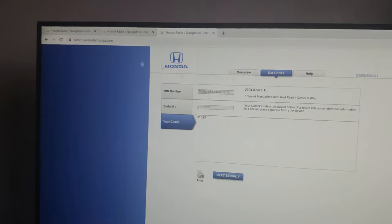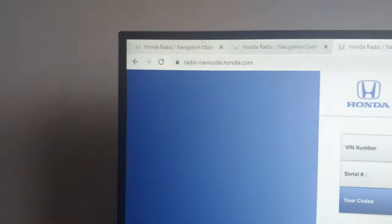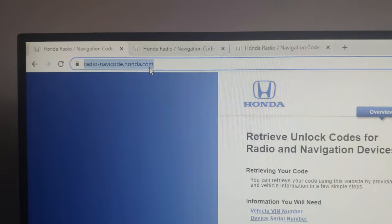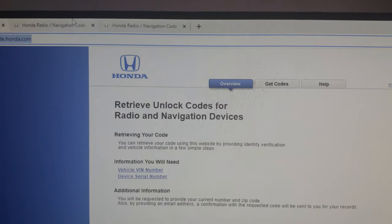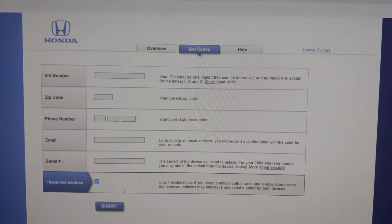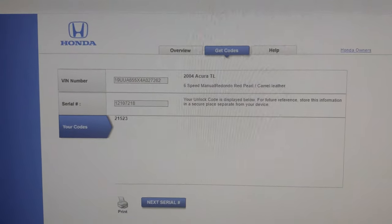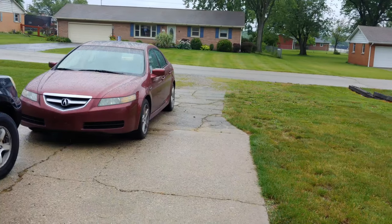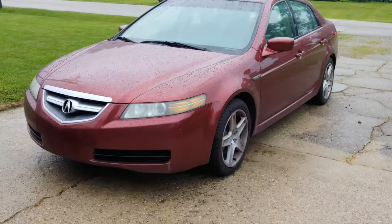To recap: enter radio-navcode.honda.com into your browser, it'll bring up the form. Enter all of your information — VIN, zip, phone, email, and serial number — hit submit, and it gives you a code. Now we'll go back out to the vehicle.